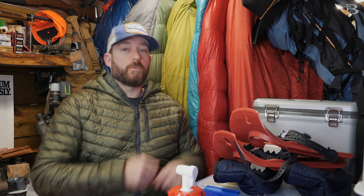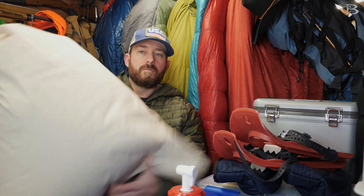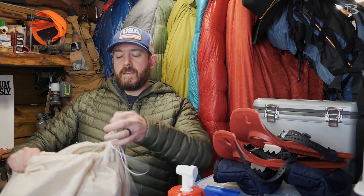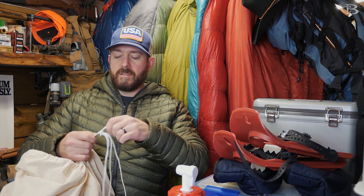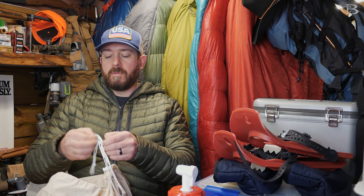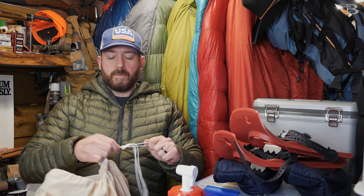Now let's talk about how you should store your bag. This is just a big cotton storage sack — basically a laundry storage sack. I've used this to store sleeping bags for a long period of time. If you don't get a storage sack with your bag, you can just buy one like this. I'll put a link down below so you guys can check it out. This is definitely the way to go.